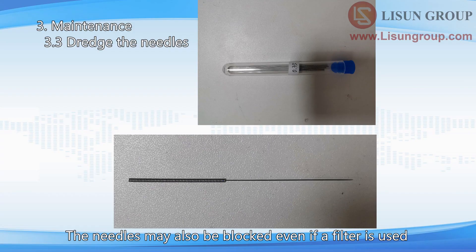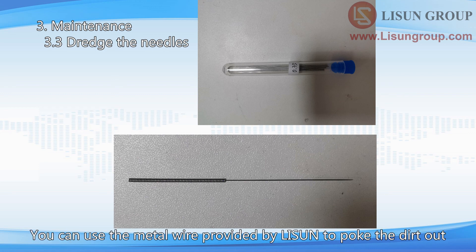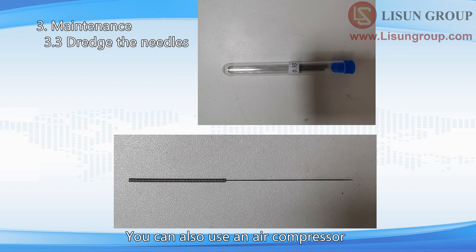The needles may also become blocked even if a filter is used. In case of blockage, remove the corresponding needles. You can use the metal wire provided by Lassun to poke the dirt out, or use an air compressor to blow out the dirt blocking the needle.